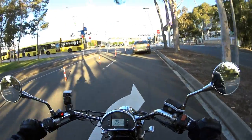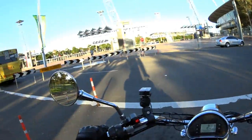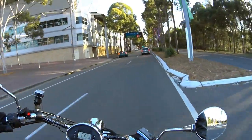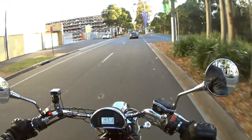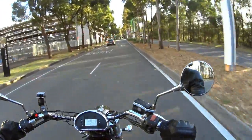Hey guys, out of triple five here coming at you from Sydney Olympic Park. I've got a new horn on my motorcycle — it's just down there. I've taken out the stock one and it's pretty loud, it's alright.